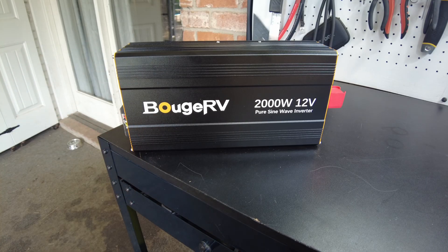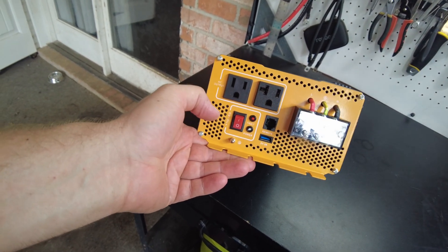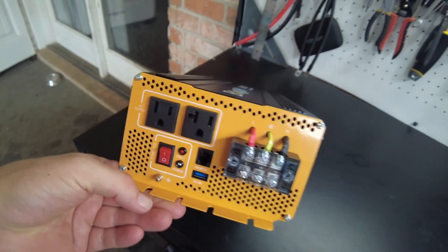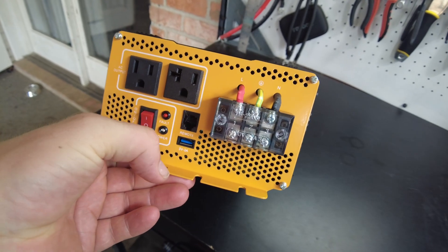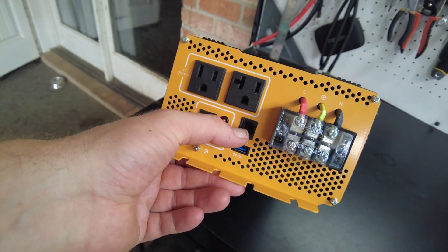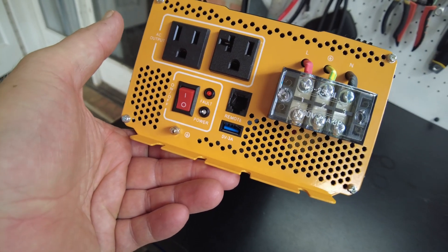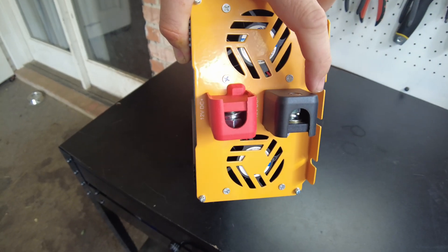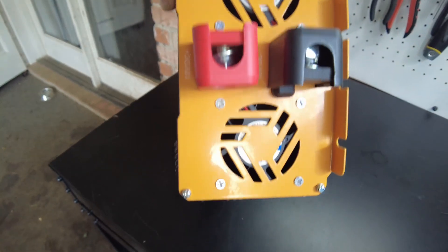Here's the inverter. On this side we have two AC receptacles — one is a 15-amp, the other looks like a 20-amp style. We have a terminal block so you can wire in directly. There's an on-off switch, a remote control jack, and one USB-A jack on this side. On the other side we have our terminals for the power connection and the fans.